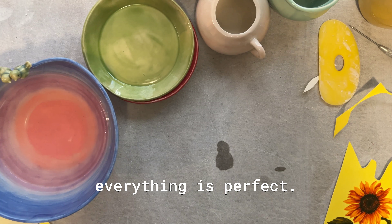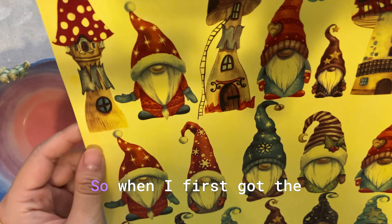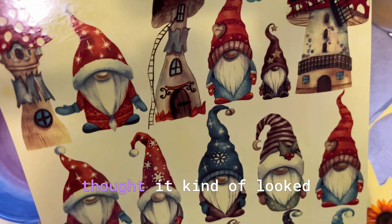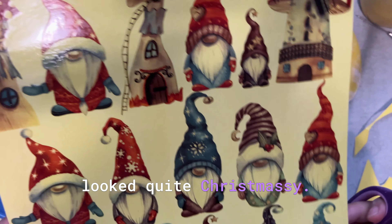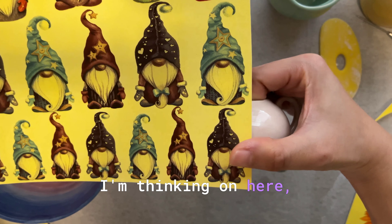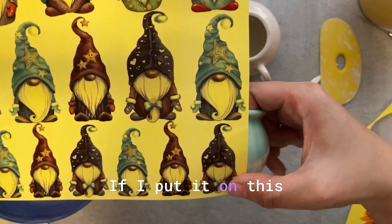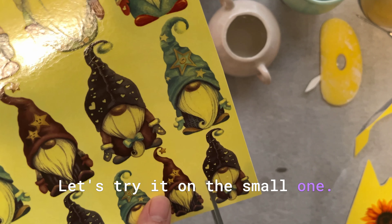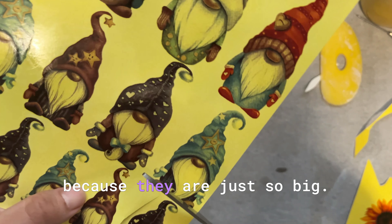Next let's do the gnomes. When I first got the gnomes online I didn't look at them carefully, but when they arrived I thought they looked quite Christmassy — with the stars, red hats, and gloves. I guess I can still use them on the pot. Even the smallest one is quite big for the smaller pot. Some of the big giant gnomes I still haven't figured out what to do with yet — they are just so big.